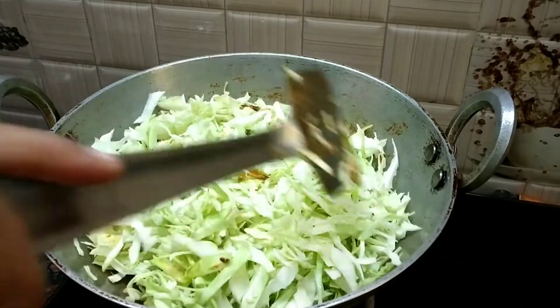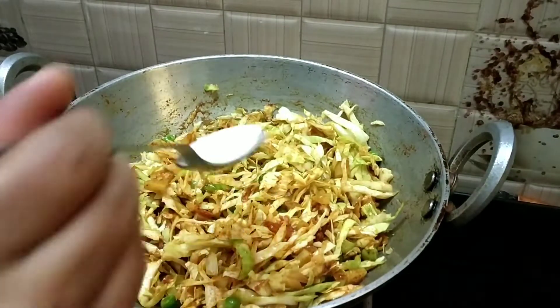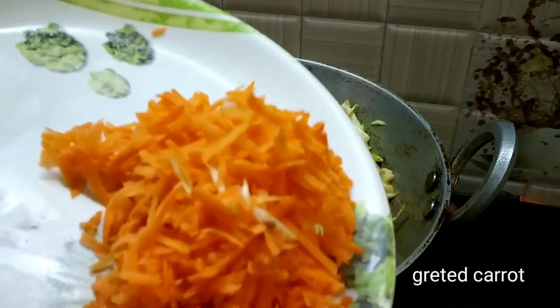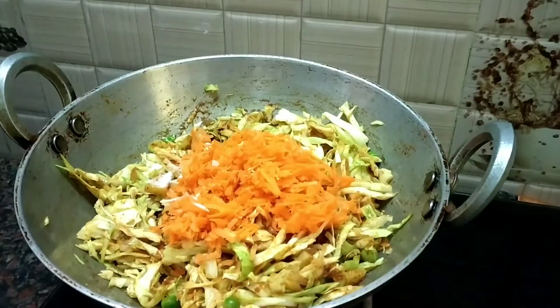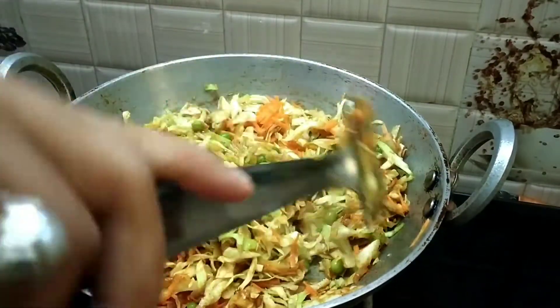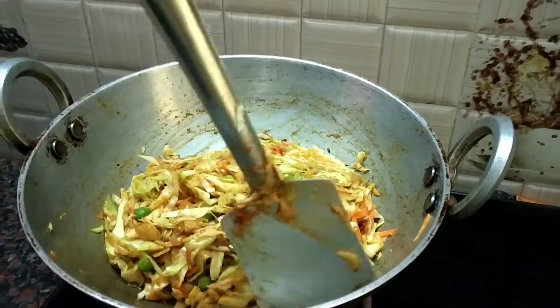Cut the stalks and mix them as you go. Add the stalks and mix together. I am going to grate it with medium size and mix it well.